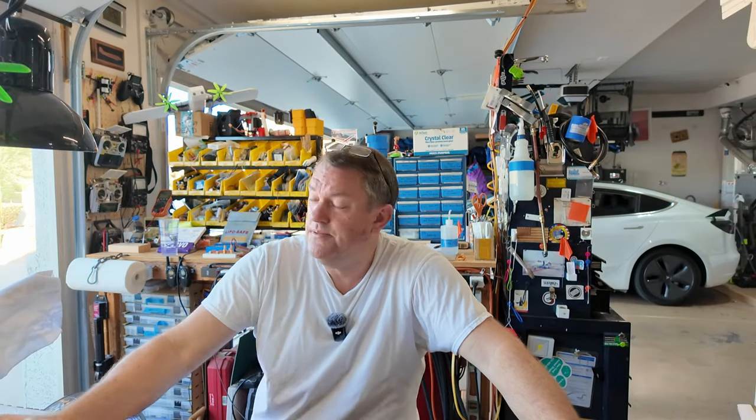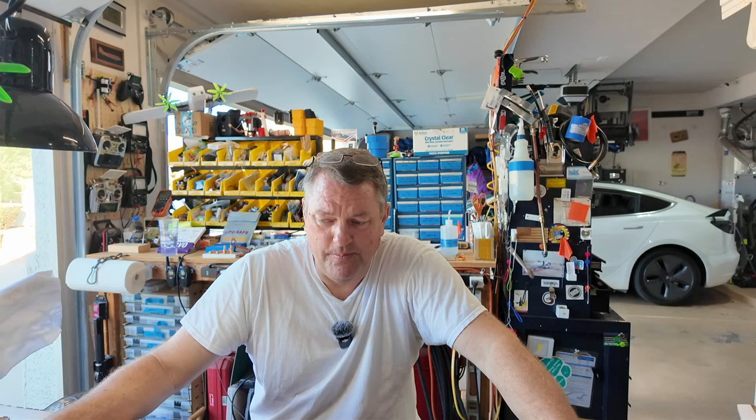Good morning. Welcome back to the shop. My name is Brett and you're watching Useful Aircraft. It's 7:20 in the morning and the shop is a mere 91 degrees. We're going to get to building a new airplane today, so let's get started.